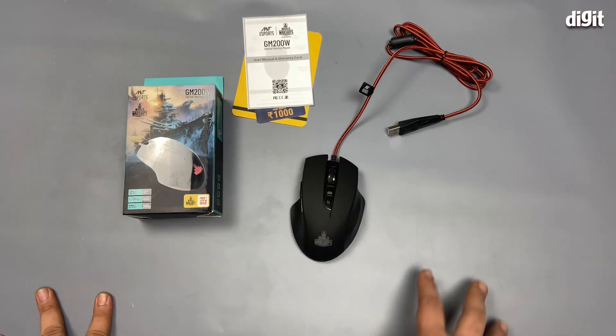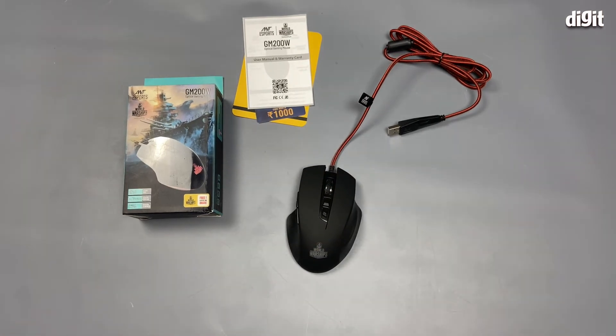It also comes with a thousand rupee coupon code for World of Warships. That's about it — that's the Ant Esports GM200W optical gaming mouse. Thank you for watching.